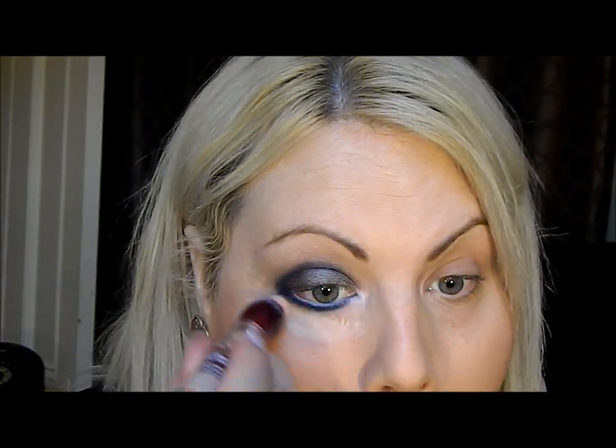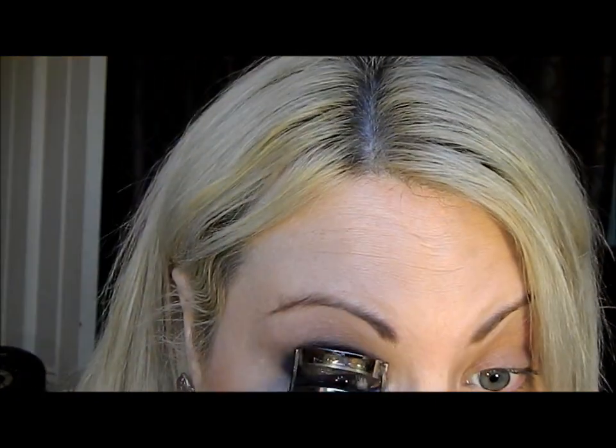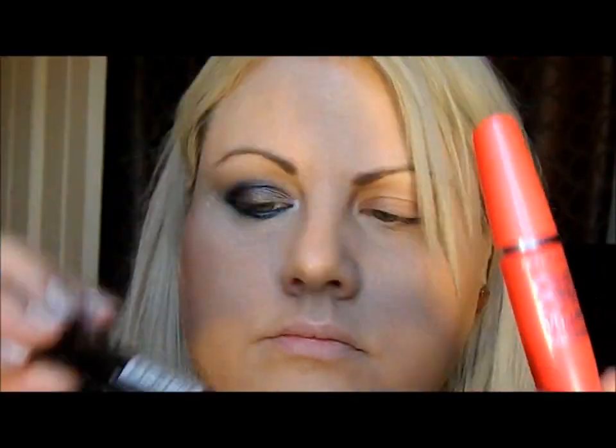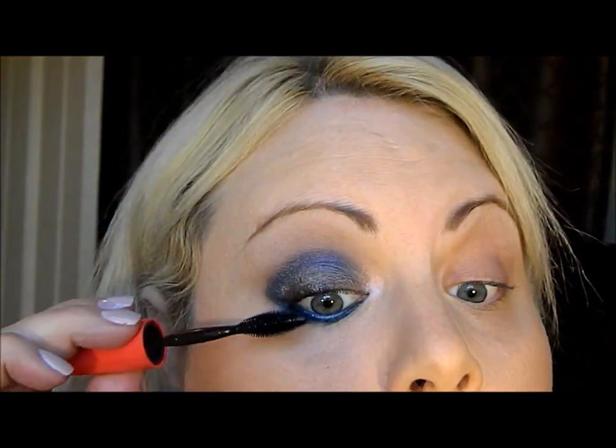We're almost done with the eyes — now we're going to clean up the area and brighten it as well. As you can see: blue, taupe, then blue. Now it's time to curl our lashes. I'm going to use two mascaras today — One by One from Maybelline and then Smokey Lash by Makeup Forever.